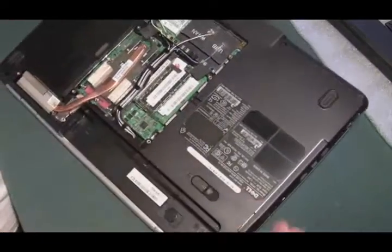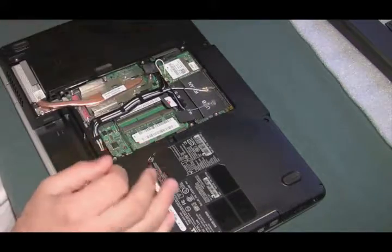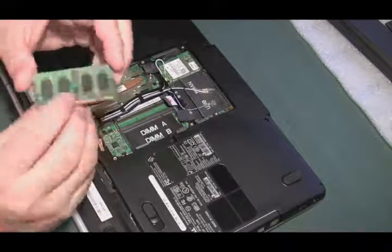It looks okay here. So let's pull out the RAM, take a look at it. Looks all right. Pull out the stick of RAM, take a look at it — it looks okay.